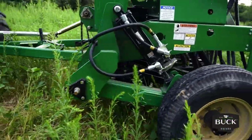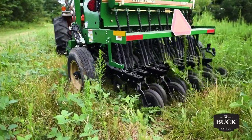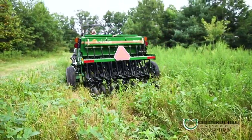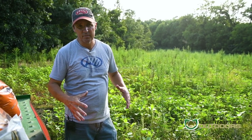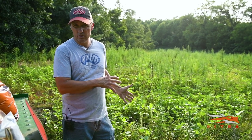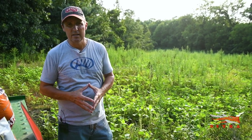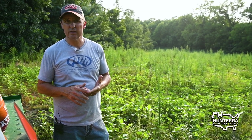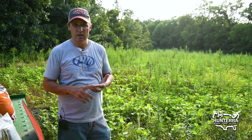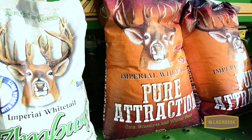Once we get a rain on this field, the soybeans will continue to grow, but the sunlight coming in will allow our fall forage to grow as well. So this winter, as the soybeans start to die back, I'm still going to have a really nice forage opportunity for deer in this field. What I really like to plant is a good mix of wheat, oats, peas, with a little bit of annual clover, and some turnips and radish as well.